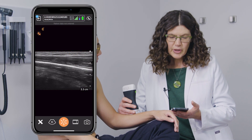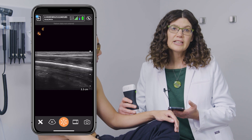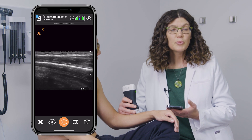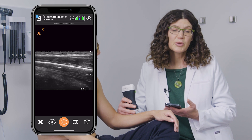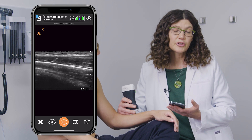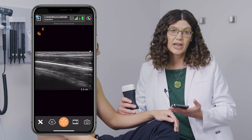Using the linear probe, we can evaluate the radius for any type of fractures. This can be super helpful in the emergency room when you don't have availability of x-ray or in the clinic, especially with children, who it's difficult to differentiate whether they have a sprain or a fracture.